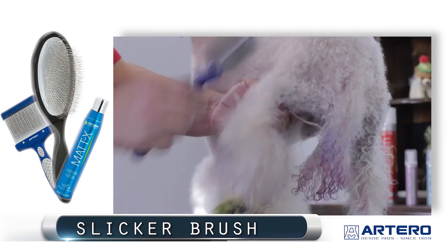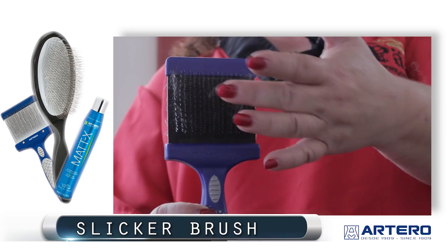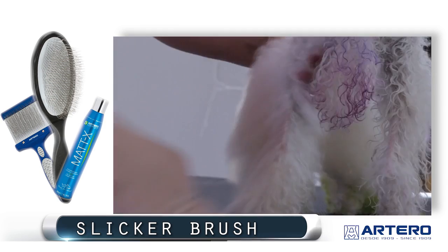As you can see, it only took a couple of strokes of the double-sided slicker by Artero to brush this whole leg out. Using the black side is to demat and the light side is to fluff out and brush. Another way to use the Maddox spray by Artero is to spray as you brush — that's when the matting is not as severe.